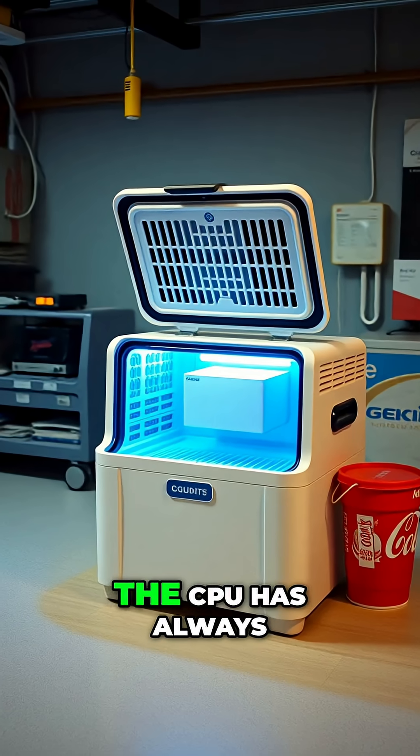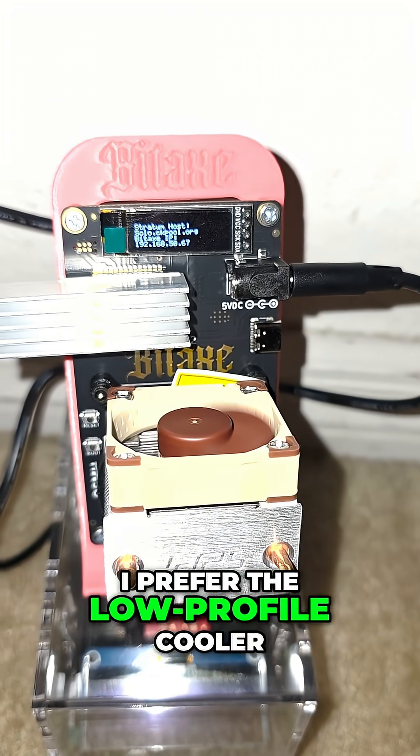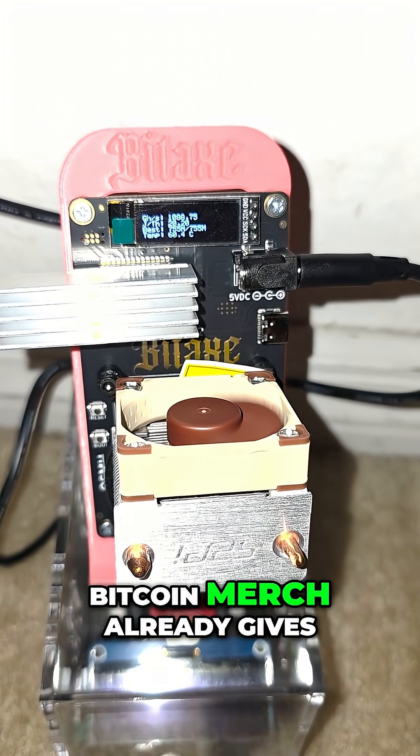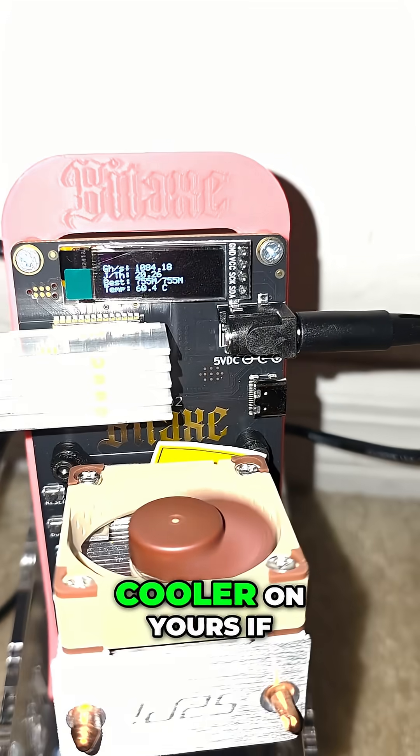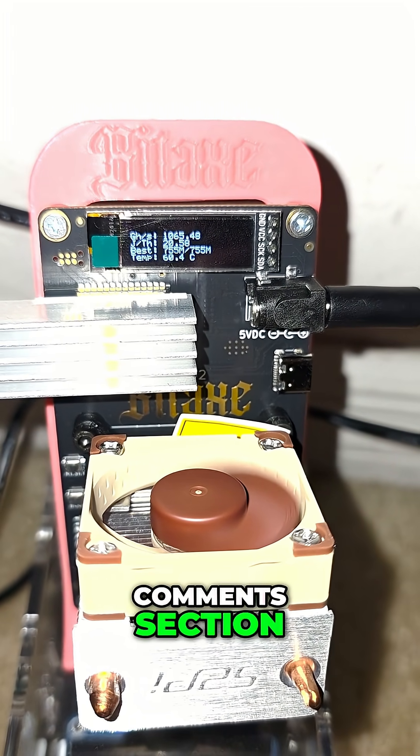This was just a curiosity video — that's pretty much it. The CPU thermals have always been good, especially with the 52Pi coolers. I prefer a low-profile cooler, but Bitcoin Merch already gives you a 52Pi cooler if you order today. Let me know your thoughts down in the comments — see you later!